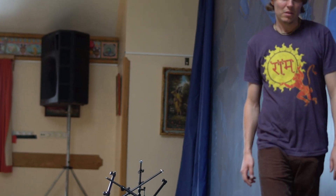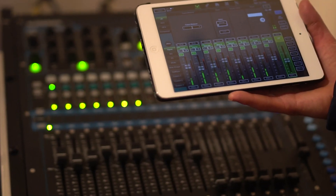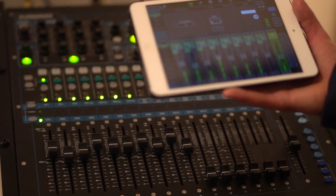We took our time — we did two days to set it up, because around the back we're also recording. Every microphone is getting recorded, plus a microphone in the room as well, which is basically four microphones.